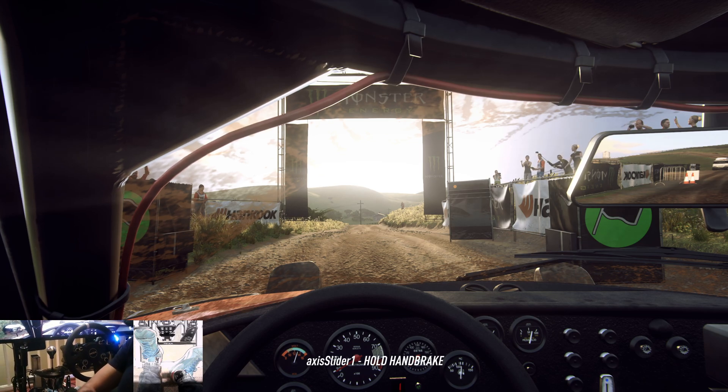5, 4, 3, 2, 1, go. Back crest 30, crest and don't cut three right long tightens into three left over crest long tightens. 30, three right long tightens over crest 30.